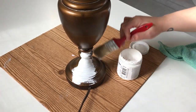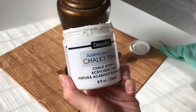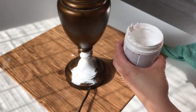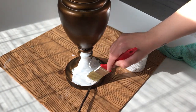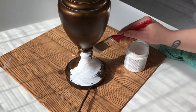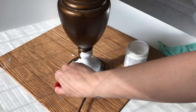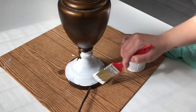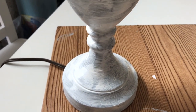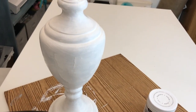I started by cleaning off the lamp and making sure it was clean, and then applying this chalk paint that I got from my local Hobby Lobby. I used an inexpensive brush and just made sure that I coated everything thoroughly. Here is what it looked like after the first coat — and let me tell you, it looked pretty bad. I was about to freak out.